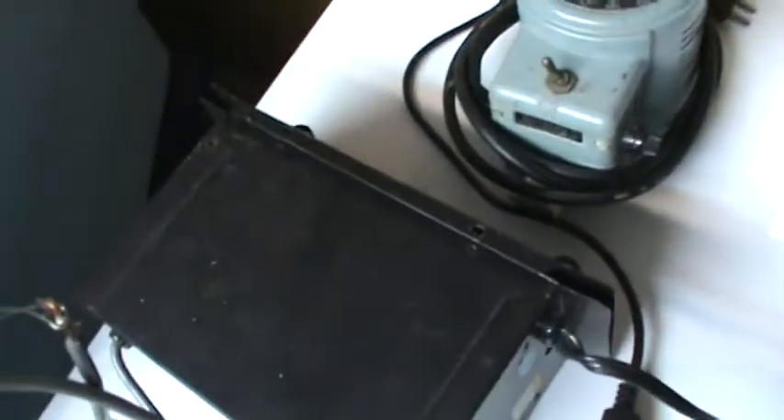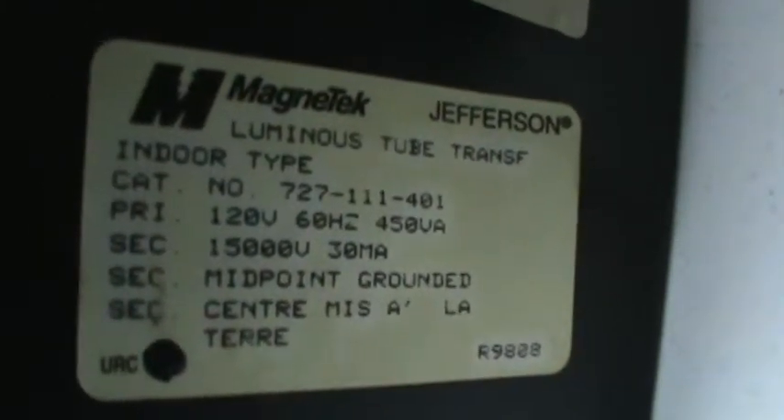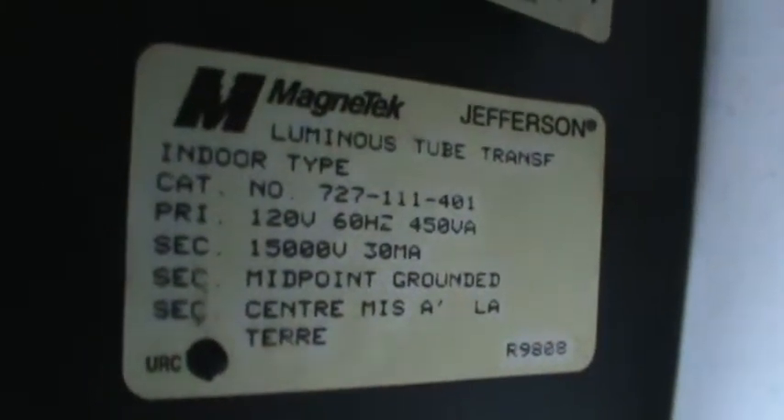First, my other 1530 NST. There's the specs on it. Let's go ahead and see some raw unfiltered sparks here — 30 milliamps of electricity.